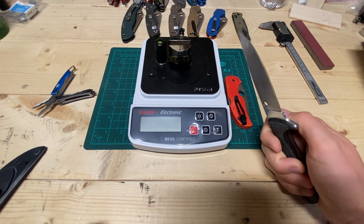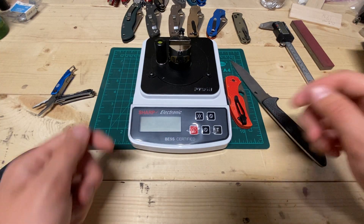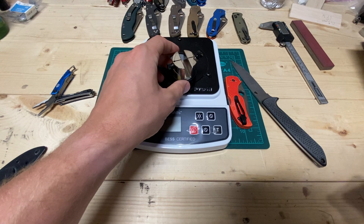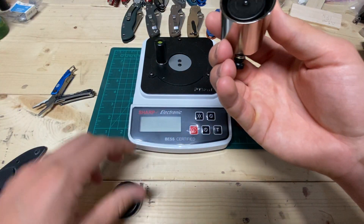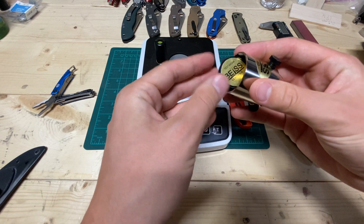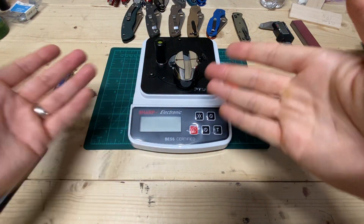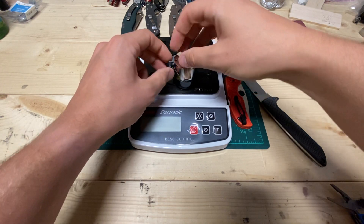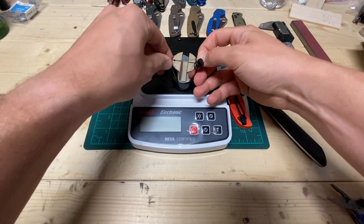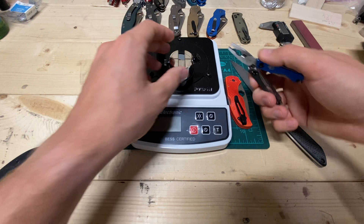I used it to cut open shampoo bottles to get the last little bit out, stuff like that — shaving hair just to see if it still does it. I wanted to show a BESS test on this. One thing to note is I ran out of my original test media, so I've had to buy this new stuff and it's different than the old stuff. I should get the same scores since it's BESS certified, but this stuff is so slippery I cannot get a good grip on it to get it tensioned properly. When I first received it, it came pre-tensioned and I stuck my finger on there to feel it — that's kind of what I go off of now.